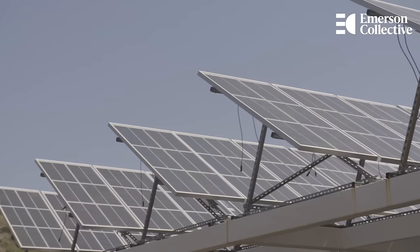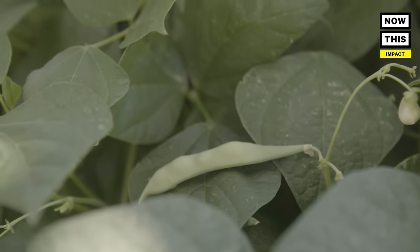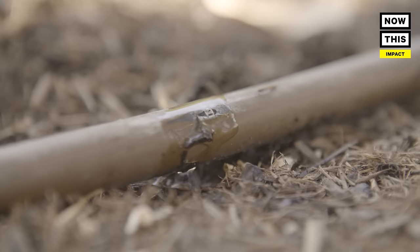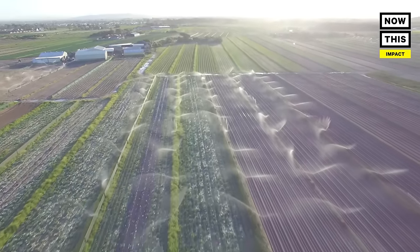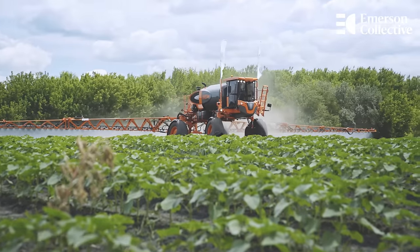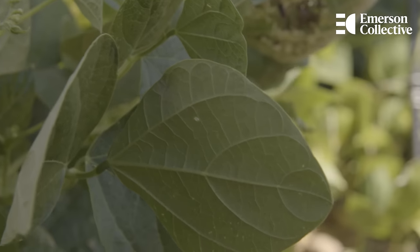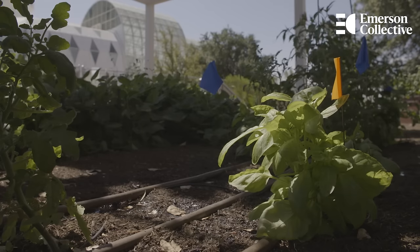Just putting up the solar arrays creates a whole new microclimate. Out here in the sun, we dial back the temperature stress by letting the plants grow in the shade of panels overhead. If we irrigate crops in a shady environment versus an open-sun environment like traditional agriculture, the water stays there longer — it has more time to keep that plant healthy and alive. So we can be better stewards of those water resources.